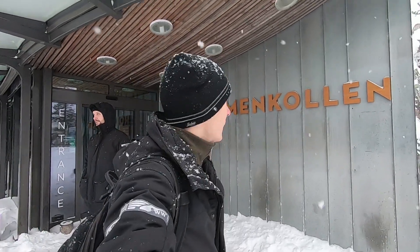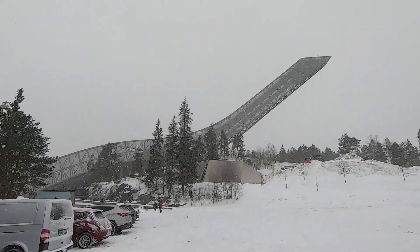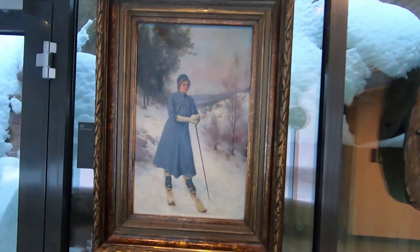We're at the ski museum. They have a ski jumping track as well. Let's hope we can go out there. They say that Norwegians invented skiing, so let's see what it's all about.